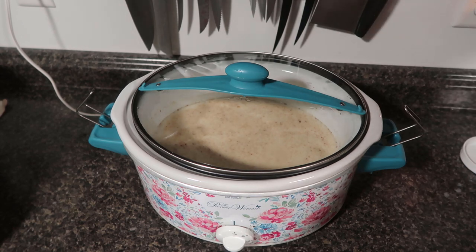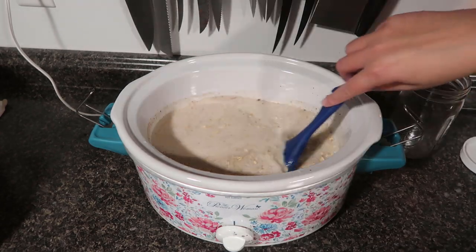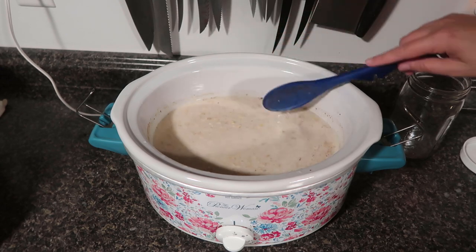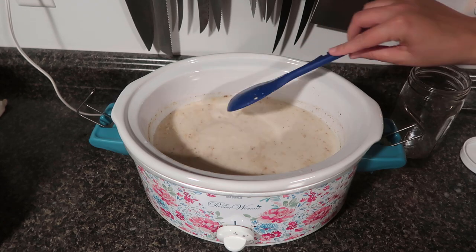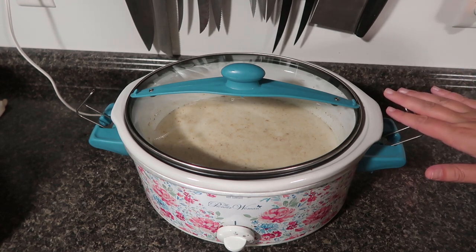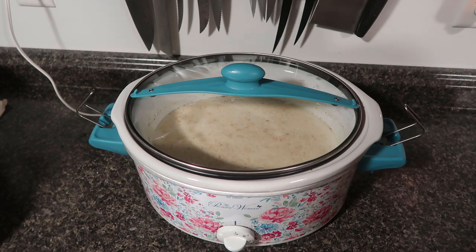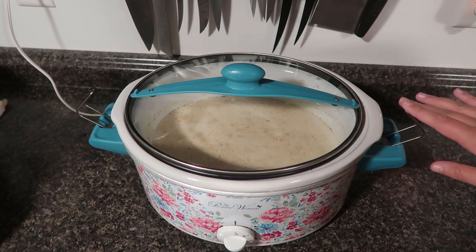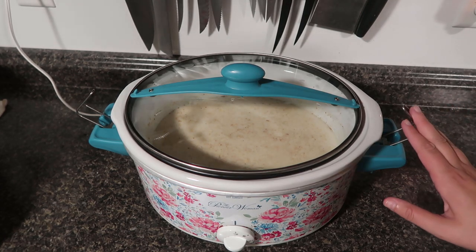I'm pretty sure I have a ratio of one cup oats to two cups liquid, so I'm going to add another cup and a half of oats. So I have three and a half cups oats, four cups water, three cups milk, two teaspoons cinnamon, a quarter cup maple syrup, a teaspoon of vanilla, and a quarter cup brown sugar. Then I'm going to let that sit on low for six hours.